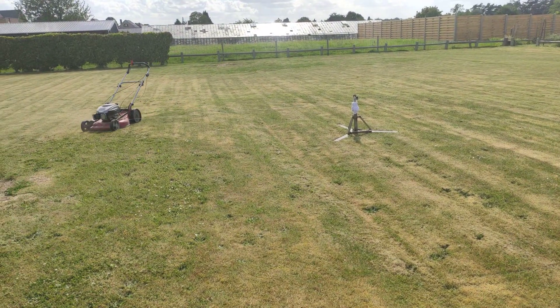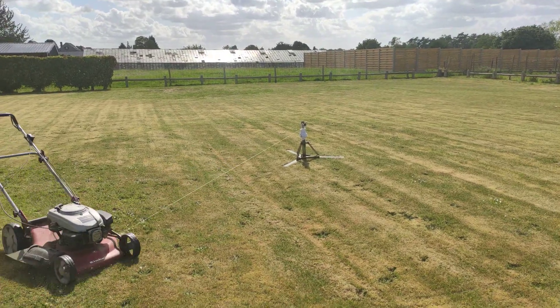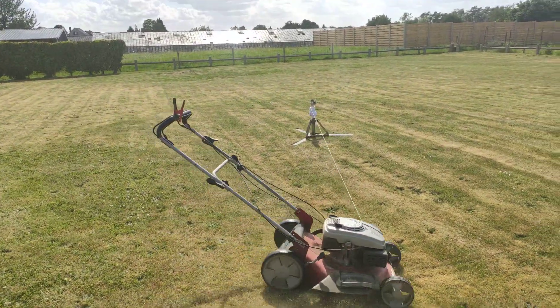And it will unwind the cable that's around the pole that is right in the middle of the area.